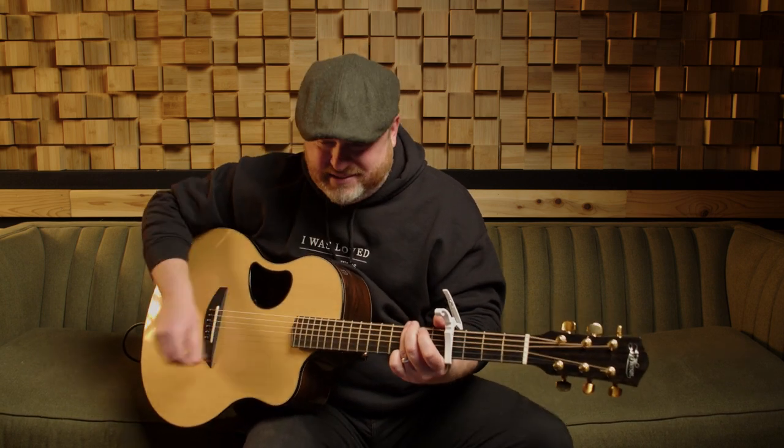With every breath we shout your praises, with all creation, tell the story of the one who loves us, who loves us, who loves us.